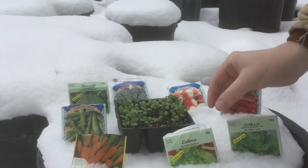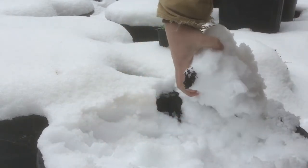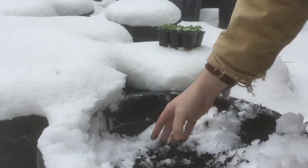We probably got about six inches of snow — that might even be deeper than six inches. There I can start to see our soil. So underneath this is nice warm loose soil.